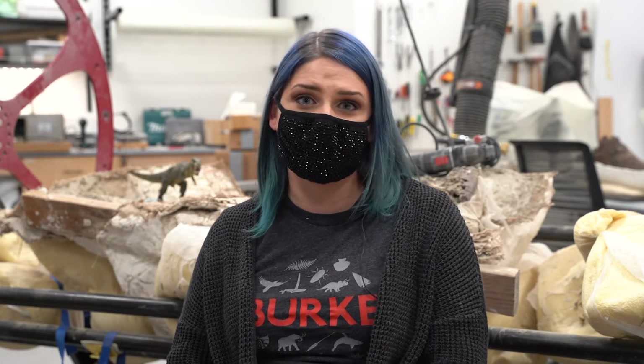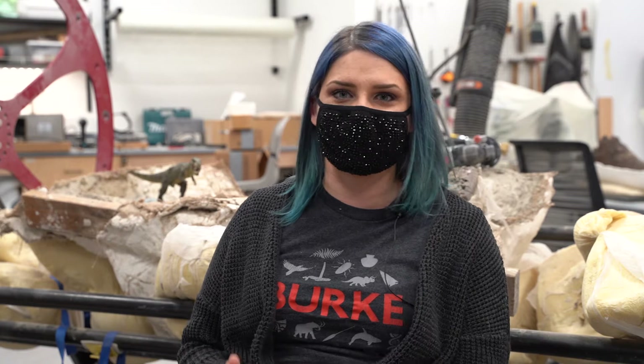Hello everyone! Welcome to the Fossil Preparation Lab. We process fossils from all around the world here at the Berks Fossil Preparation Lab — fossils from everywhere, from Seattle to African fossils to Antarctic fossils. I'd like to show you around, show you how we process fossils, show you some of the things that we've got in here, and how the whole thing works.